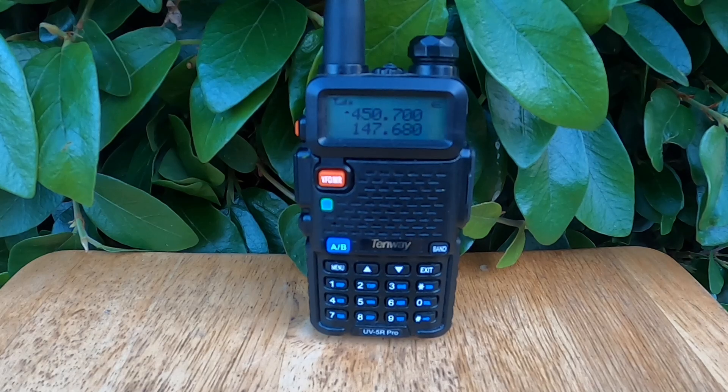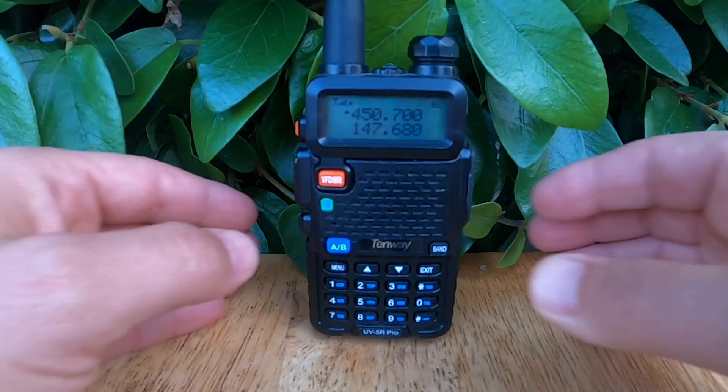To activate or deactivate this feature, press the Menu button, scroll to Menu 34 TDR, press Menu again, then select On or Off, and confirm your choice by pressing Menu once more. Press Exit to return to the main screen.